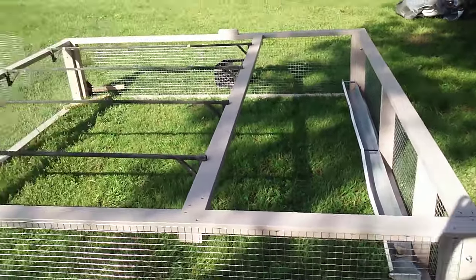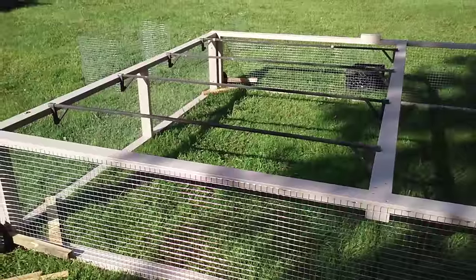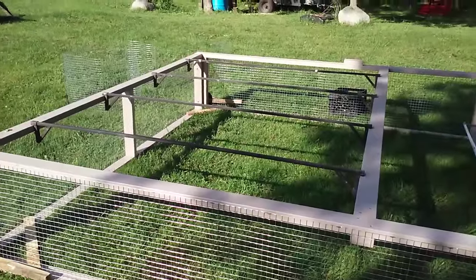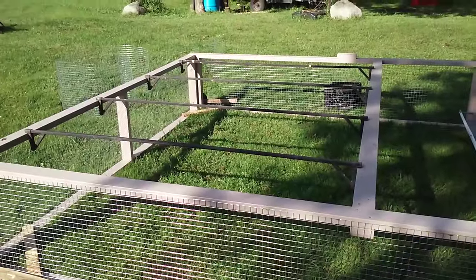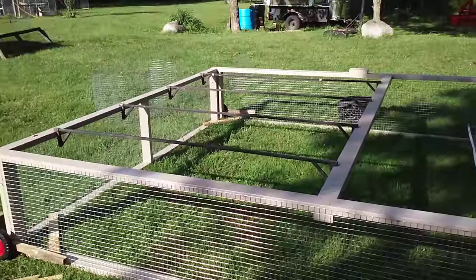Up here on the top, in the front, this area is where our lids will be. Back here I came up with some bracing — I had some old patio equipment, a little awning-type deal, and I'm going to use the metal bars from that since the awning tore. I've anchored them down there for bracing for the fence to go across, since they're kind of light.